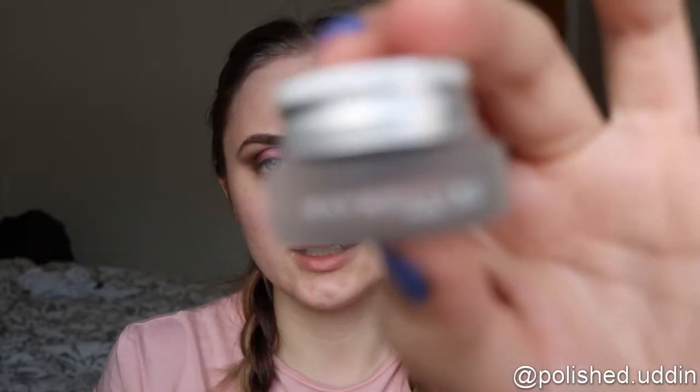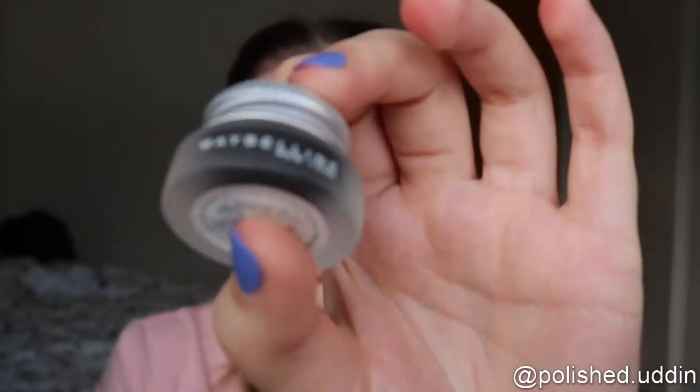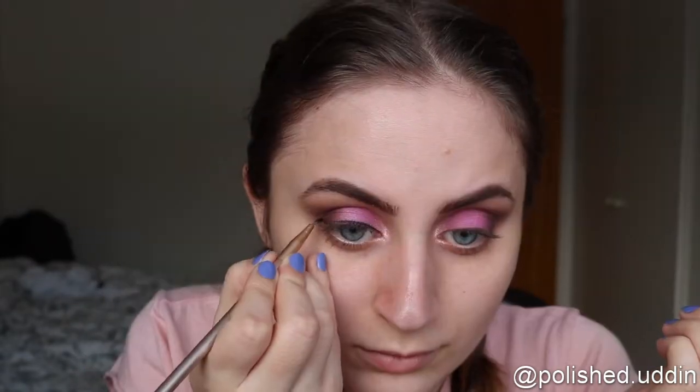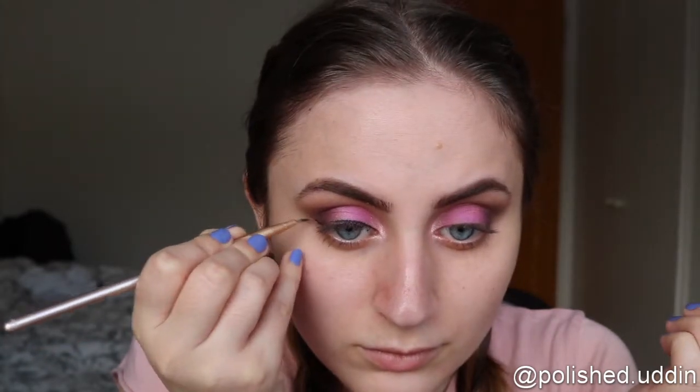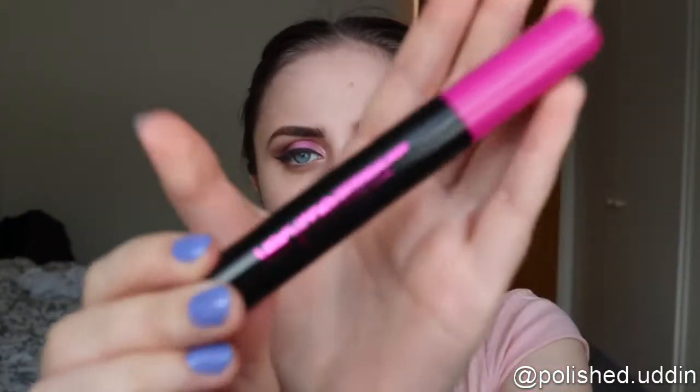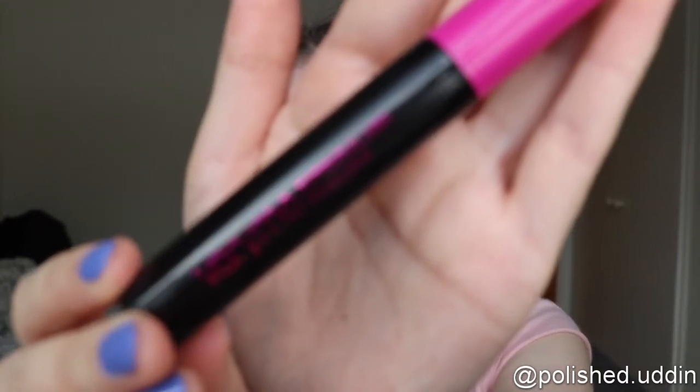I will be going in with the Eye Studio Lasting Drama Gel Eyeliner 24 Hours from Maybelline. That's what it will have to look like — I'm going to clean this up because it looks terrible. And for mascara today, I am using the Very Me Extended Lash Mascara by Oriflame.